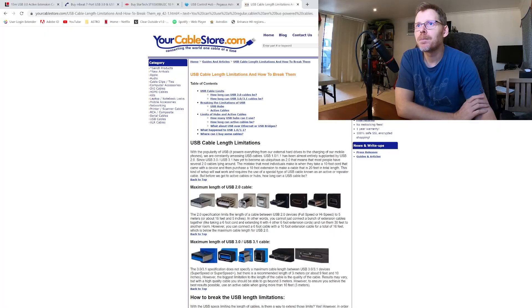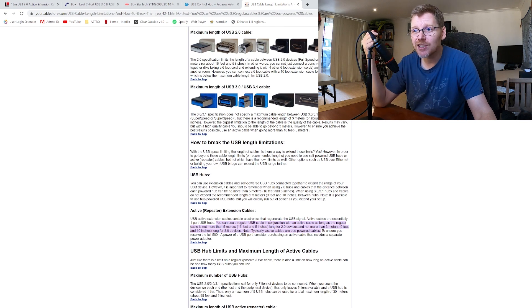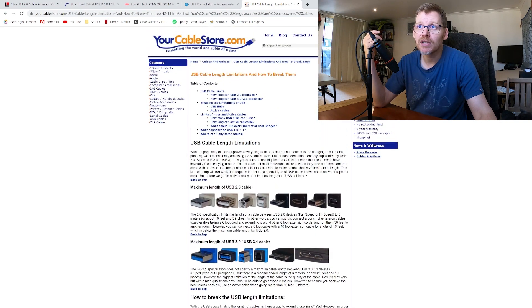If you want more information about cables and want to go down the rabbit hole a little bit, yourcablestore.com has a nice article that talks about USB cable length limitations, the maximum length, how you can get around those limitations, and what an active repeater extension cable actually is. I'll stick the link in the description if any of you want to look further into this.